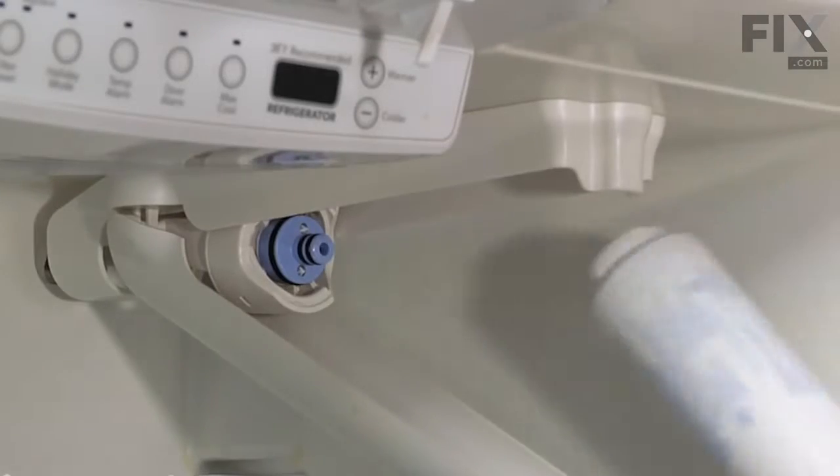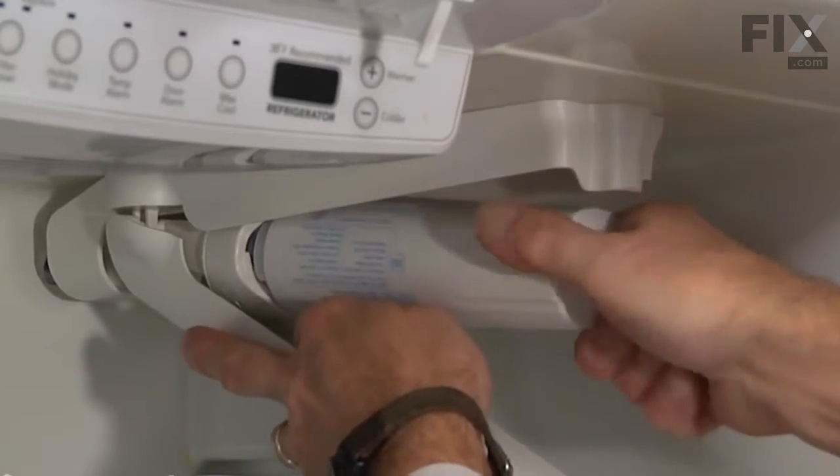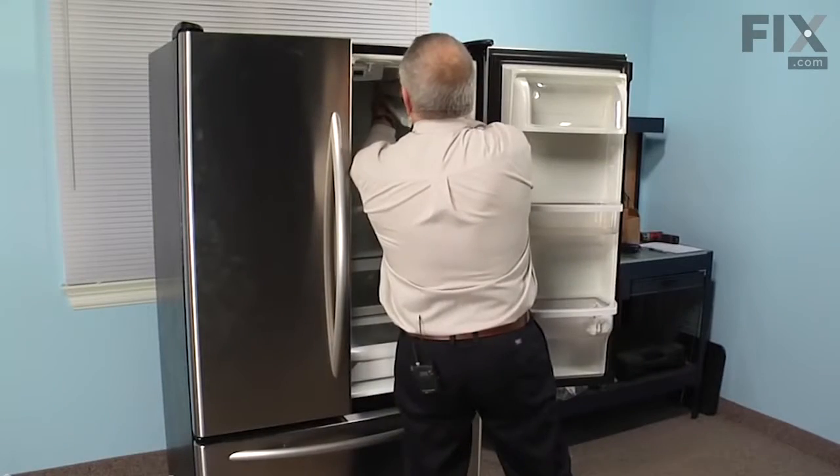We'll take the new filter, place it over the spout. While pushing in on it, we'll turn it clockwise so it locks into position.